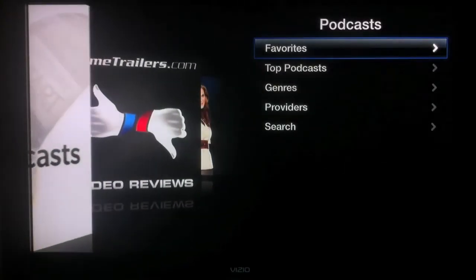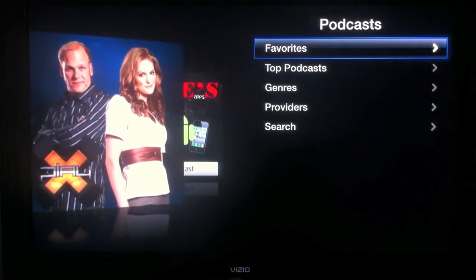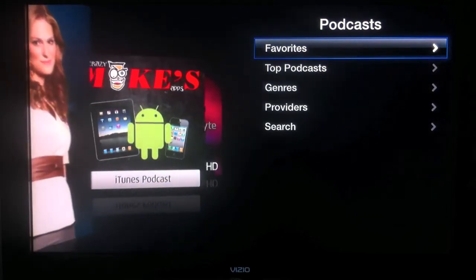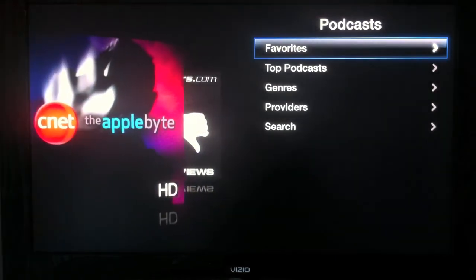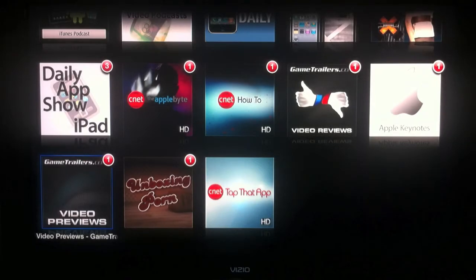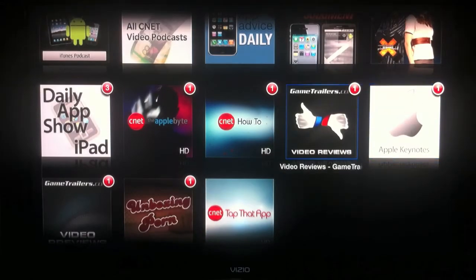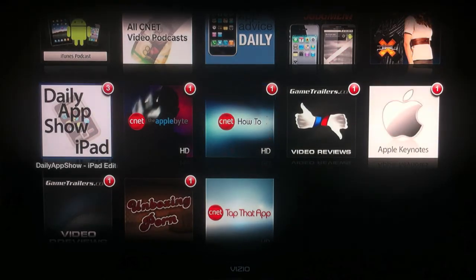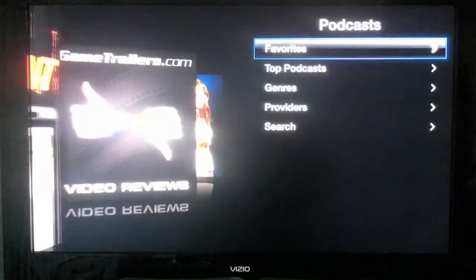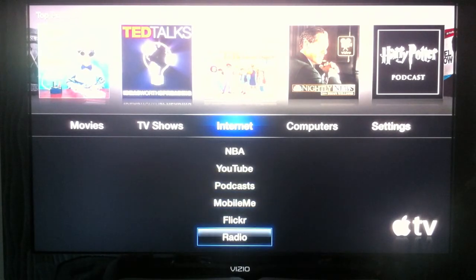Now the podcasts here are ones you can subscribe to and listen to directly on Apple TV. They're not the same podcasts from your iTunes library — if you subscribe through iTunes, you can still access those, just not in this area. These show the podcasts I've favorited here on my Apple TV. A lot of tech stuff — CNET, I love CNET's podcast. A few Apple ones, a few gaming ones. I still have to go back and add a few more.